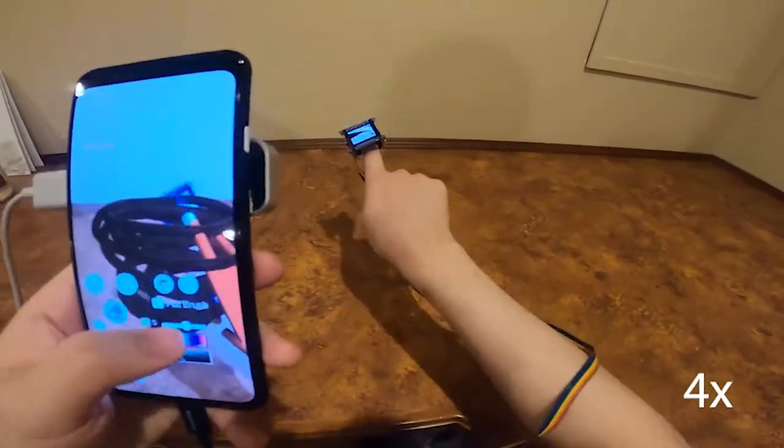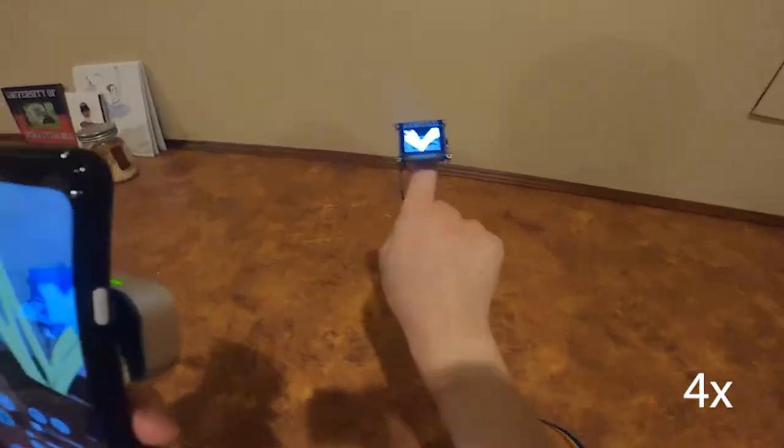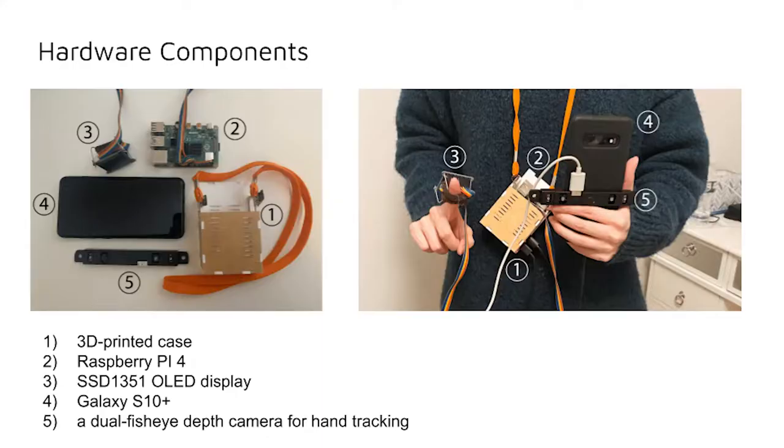This is an example of a user using Portalware to draw a 3D plant in a vase. The main hardware components of the Portalware dual display system are a Raspberry Pi 4 and its 3D printed case, a SSD 1351 OLED wearable display, a Samsung Galaxy S10 smartphone, and a dual fisheye depth camera for hand tracking.